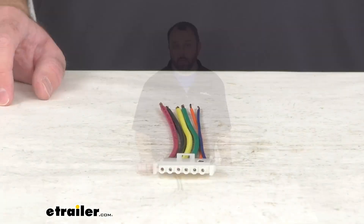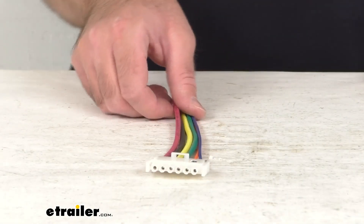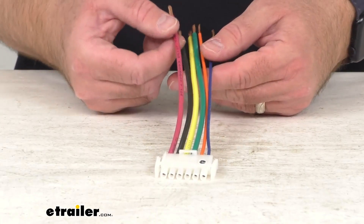Hi everybody, Andy here with eTrailer.com, and today we're going to take a real quick look at this replacement wiring harness for your Lippert Power Gear Slide-Out Controller.